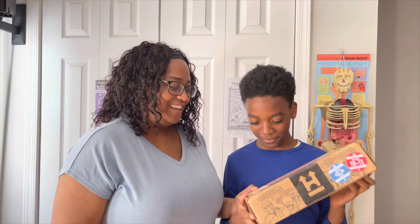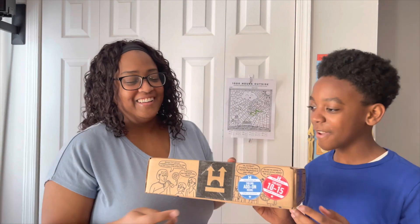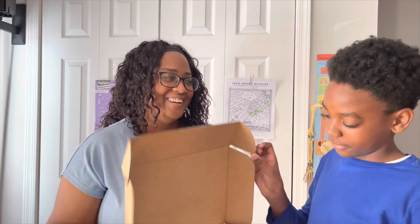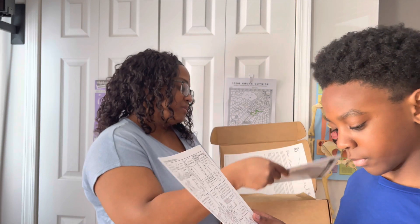We're gonna unbox History Unboxed — it's an unboxing thing for kids of all ages from five to young adult. Today we have Benin inside the box. There's an informational book on Benin, so let's see what's inside.